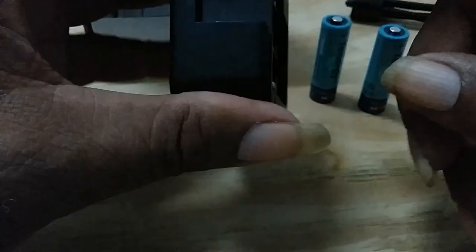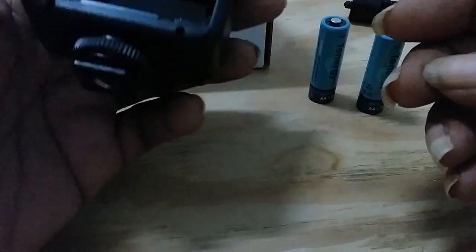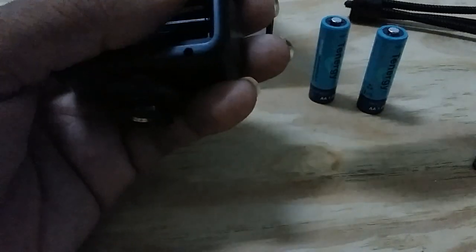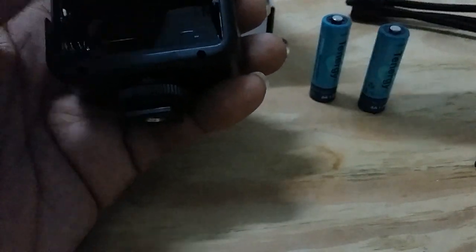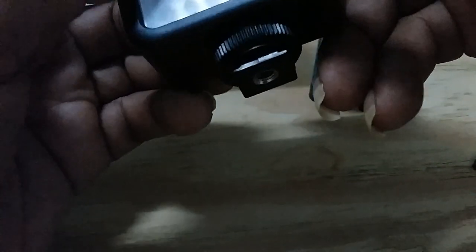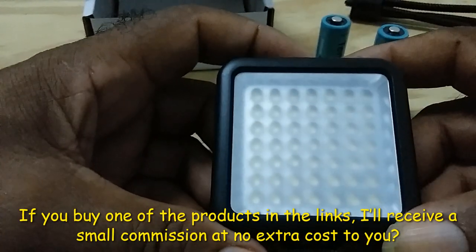It comes with free cold shoe mounts, which you could use to add more lights. When you mount it on your phone or camera, you could attach whatever you prefer — a microphone, another light, another bracket, or even a phone holder. If you're into videos, you're an inventor, so the possibilities are there.